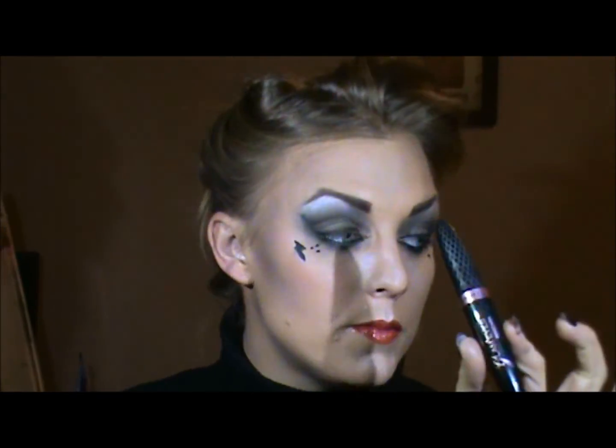The eyelashes you really can't see that well, so I'm just going to go in with a very black mascara. This is Glam Eyes by Rimmel.